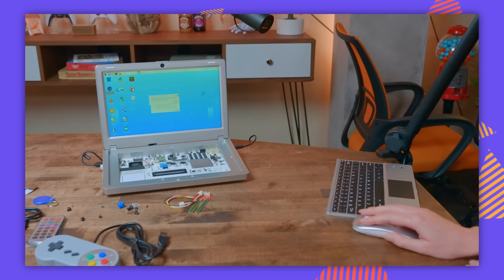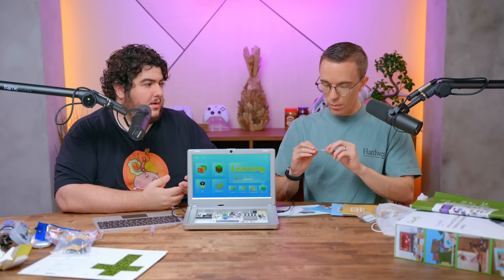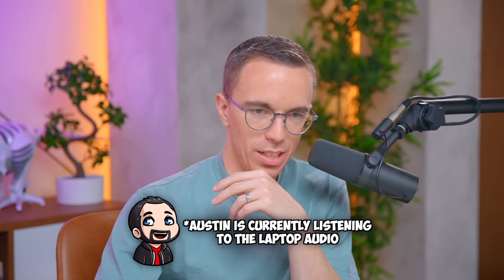It just booted up immediately. So it's got an OS skin on it. The game version that it comes with on the game SD is just RetroPie — so if you wanted to have an emulator system, it comes with that. I'm gonna open up the Chromium web browser. Who cares about all this extra skin stuff? I'm gonna watch this video. Oh, that speaker is not good.